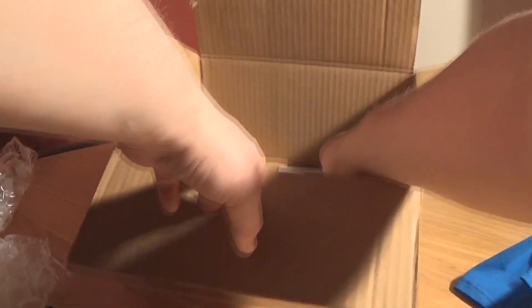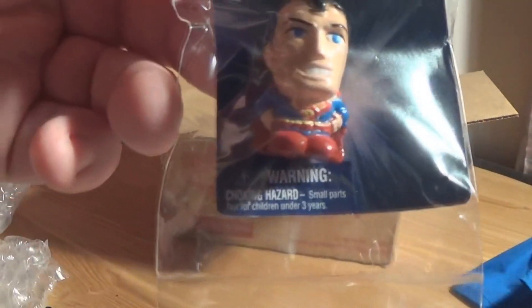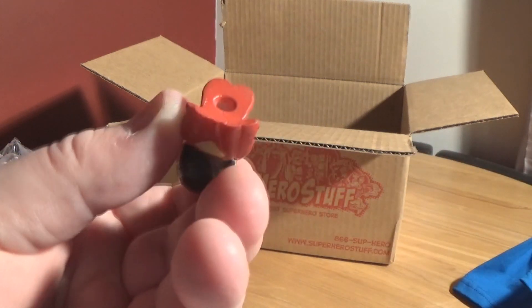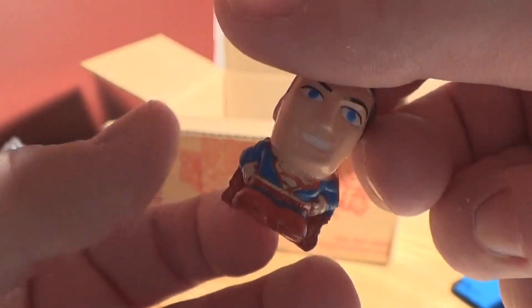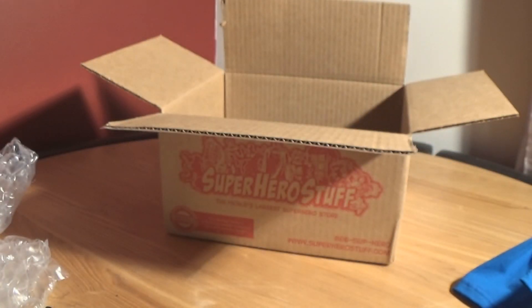We've got a Superman eraser — it's a DC Comics eraser. It's a nice little package and I'm very impressed with the way everything is properly packaged. Let's take it out. Yeah it's a little eraser, a little pen topper really I suppose. It is a Superman one and it's pretty nice, it sets off facial recognition like crazy. It's a little Superman eraser — nothing too great but it can sit on a desk and look pretty cool.